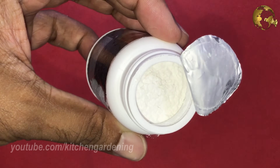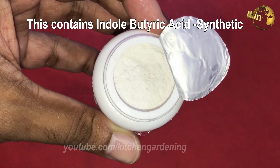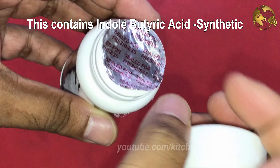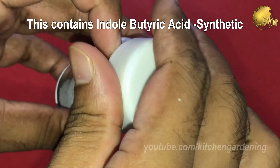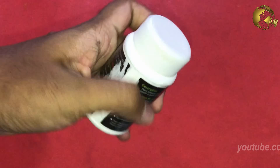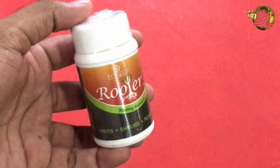Most rooting products do not contain this exact Indole Acetic Acid, but rather a synthetic form — Indole Butyric Acid and Naphthalene Acetic Acid. These rooting hormone products come in different forms like powder, gel, or liquid form, each with its own advantages and disadvantages.